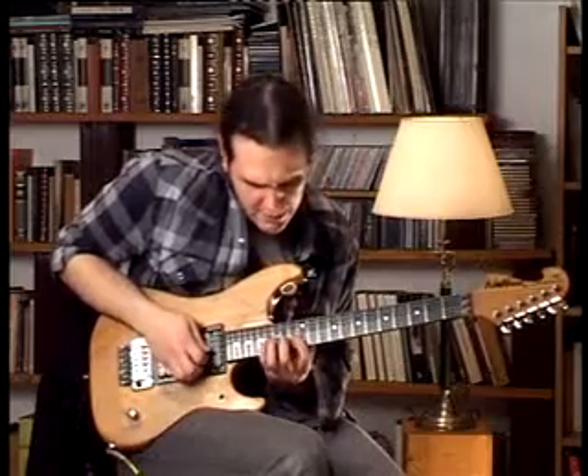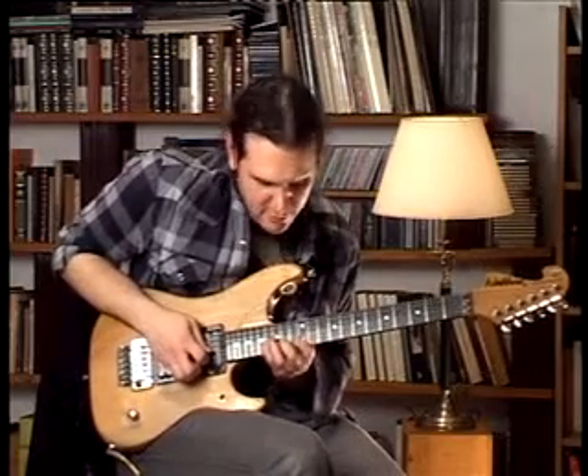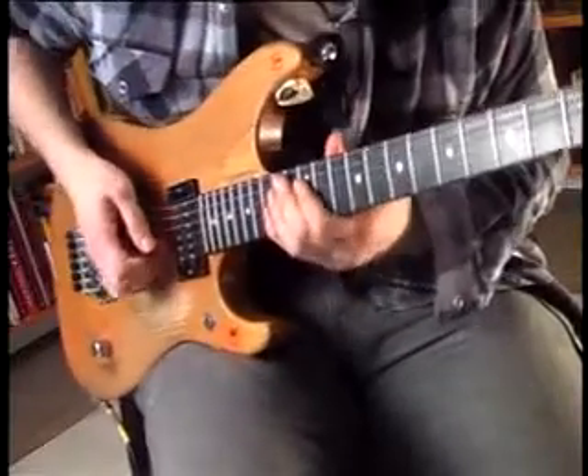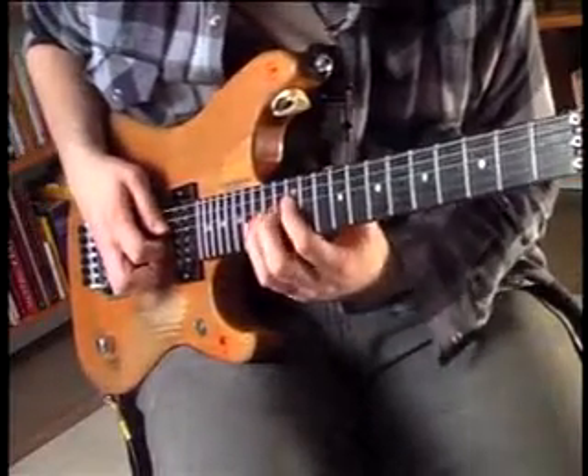Now we repeat that shape an octave lower. That's the 16th fret of the second string, then the 14th and then the 12th. And on the fourth string we play the 14th and the 12th.